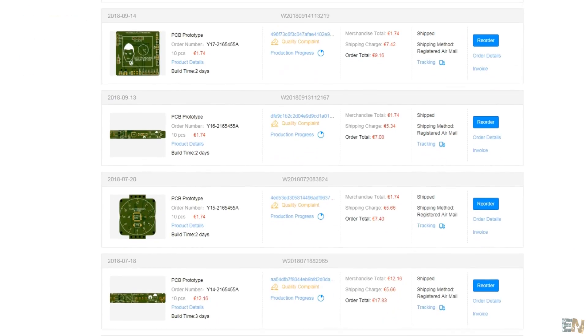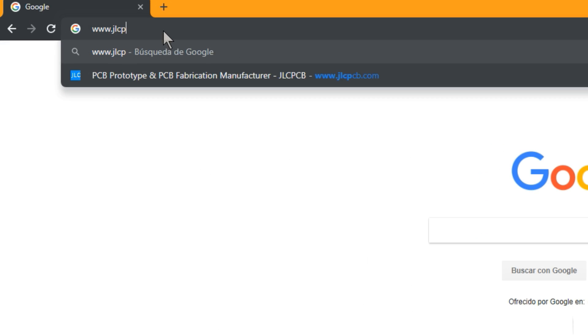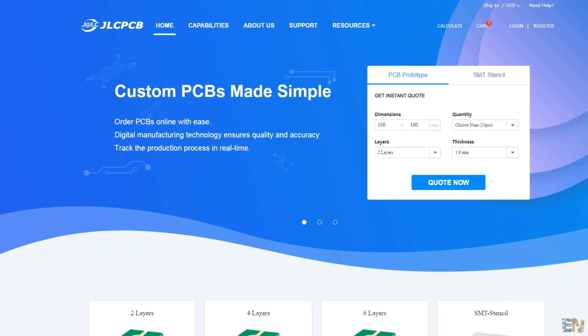As you can see on my account, I've already ordered a lot of PCBs for a few dollars. So first, we go to JLCPCB.com and here we can see the new design of the front page.